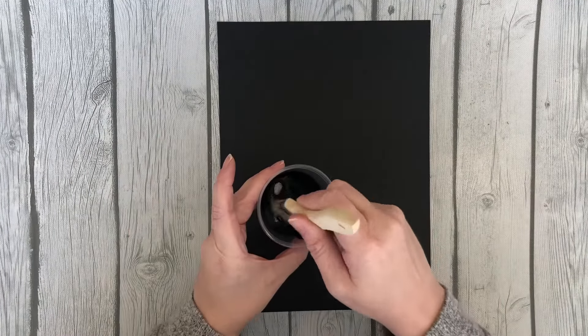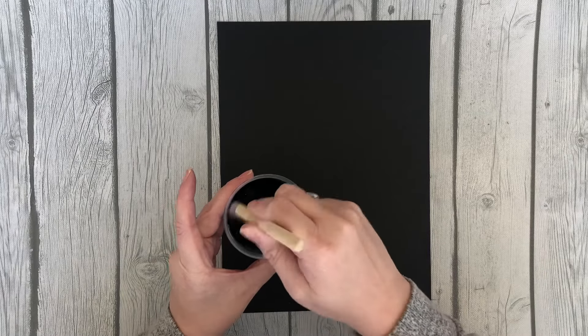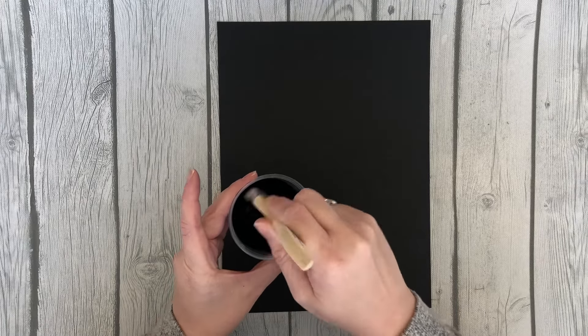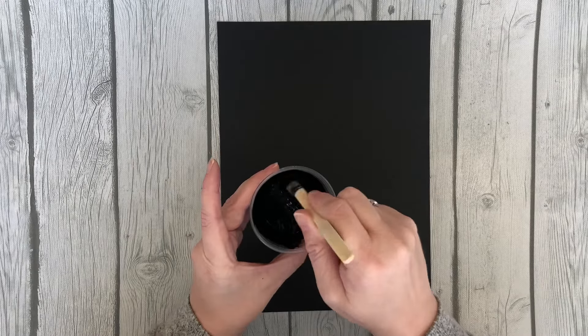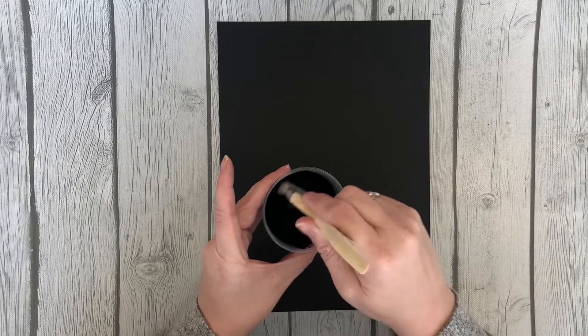First I want you to mix up your paint pretty well. You can have your adult helper do this or you can do it yourself. The sparkles will show up a little better once it's dry.